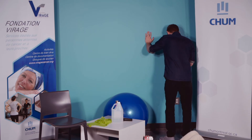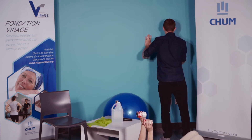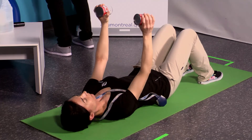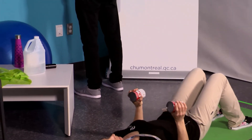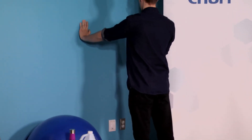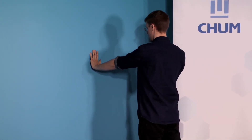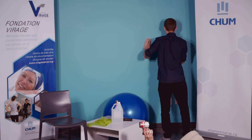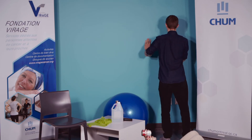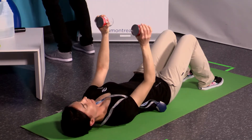On se met en position pour 12 répétitions — on y va dans 3, 2, 1, c'est parti. On bouge lentement, on respire. L'expiration se fait au moment où on pousse et on inspire sur la descente. On est à 5, encore 4 — 9, 10, deux dernières — 11 et 12. Parfait.